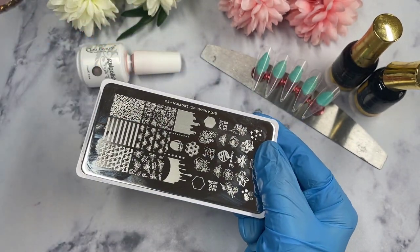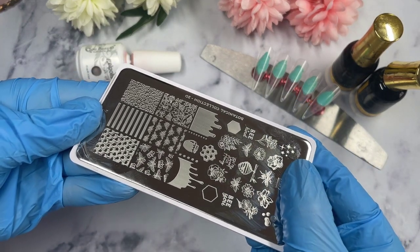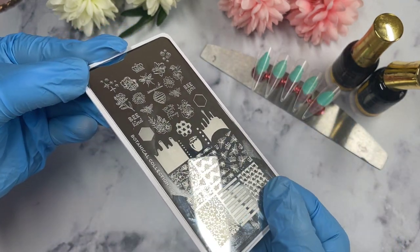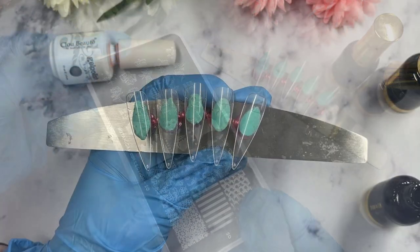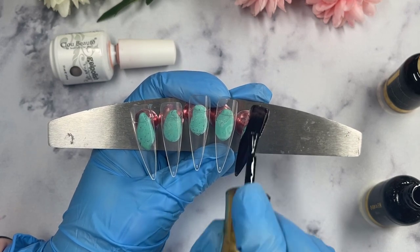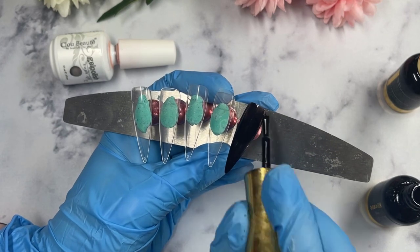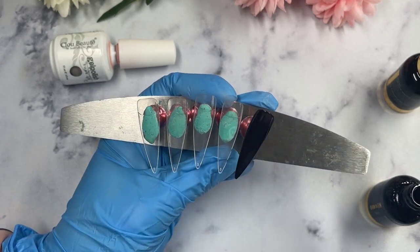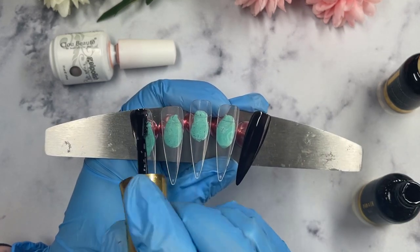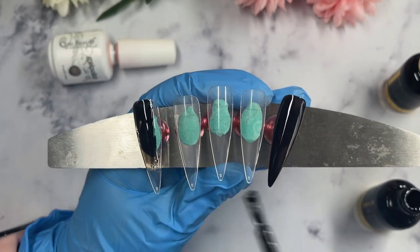This is their Botanical Collection plate number 20 and I fell in absolute love with it — I thought it was just absolutely beautiful. They've got a few more plates in this collection, a bit more flowery, and they're nice, but this one completely spoke to me. I did buy one more plate from their collection that just launched — I think some flowers — so you might see that in a future video.